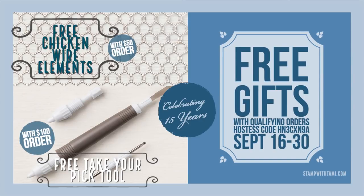Starting on Sunday, if you place an order in my online store — celebrating my 15 years as a Stampin' Up demonstrator and my birthday month — if you place a $50 order you'll get free chicken wire elements, which are brand new in the holiday catalog. If you place a $100 order, you'll get the chicken wire elements and the free brand new Take Your Pick tool. These gifts are only available if you use the hostess code, unless your order is over $150.